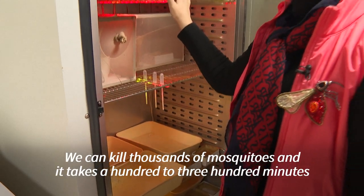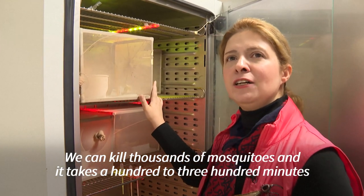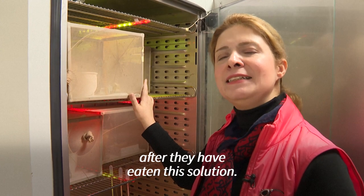We can kill thousands of mosquitoes and it takes 100 to 300 minutes. We're putting it together right here — they're eating this solution.